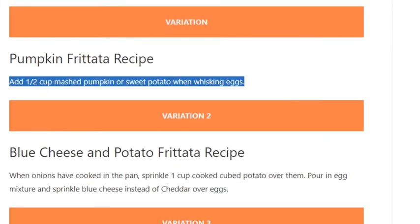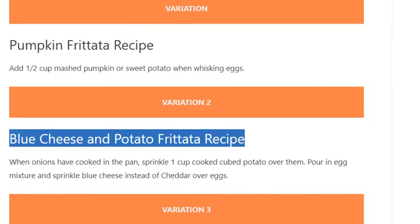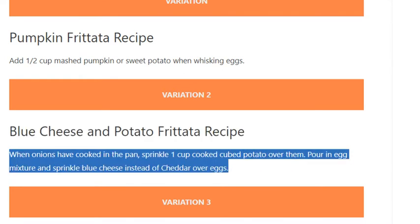Variation 2 — Blue cheese and potato frittata: When onions have cooked in the pan, sprinkle 1 cup cooked cubed potato over them. Pour in egg mixture and sprinkle blue cheese instead of cheddar over the eggs.